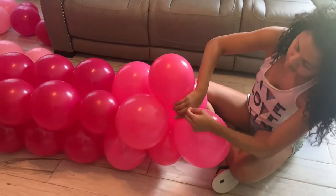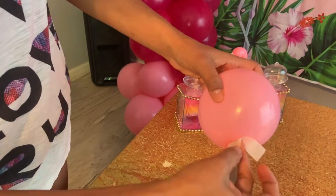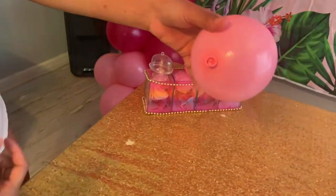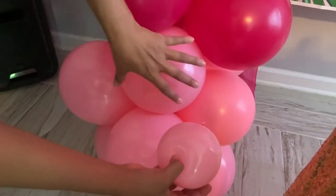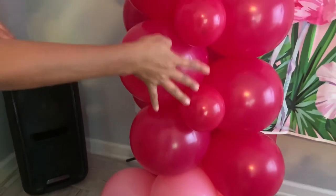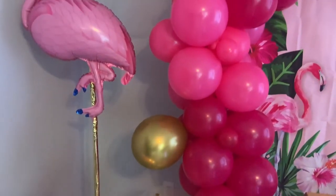After you're done, go ahead and grab your balloon dots and attach the small balloons to your garland, just like that. Then just go ahead and do it all the way around — this is how beautiful it turns out. It also includes the clear blue and gold ones; just attach those with the glue dots as well.